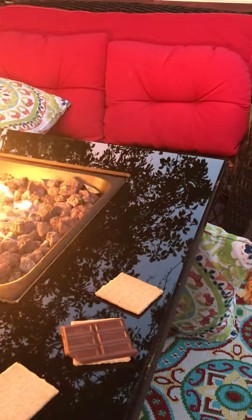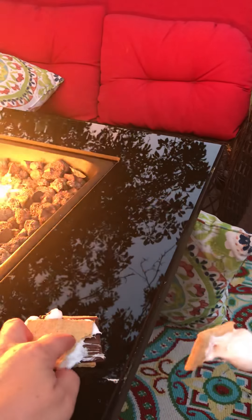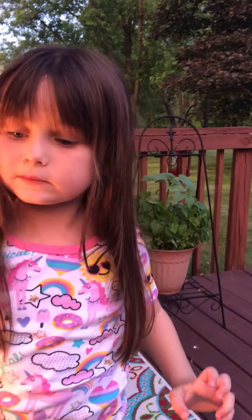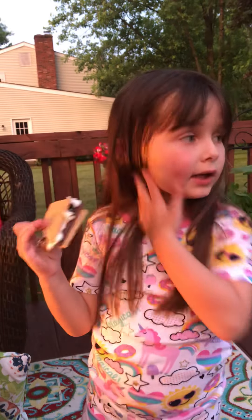Blow it out — hurry up, blow it out. Harder. Okay, so here we go. It's really hard. We've got to put our chocolate here. Put the chocolate down. Now put your s'more down — put it here. Now grab the graham cracker and put it on top. Smash your s'more. Now show it to your fans. Look fans, this is my burnt marshmallow chocolate s'more.